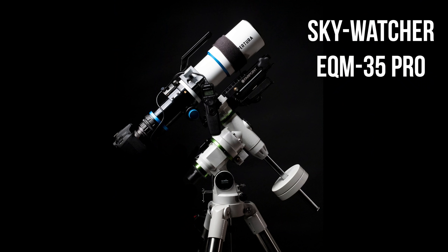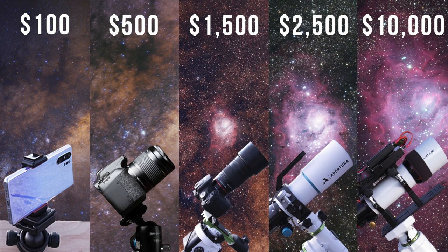Over the summer, Highpoint Scientific, a great telescope store, kindly lent me the Skywatcher EQM35 Pro mount. I mainly wanted the mount for a video idea I had called Astrophotography from $100 to $10,000, which I released in July. For that video, the EQM35 worked out beautifully. I've since returned the mount to Highpoint, but I wanted to give my thoughts in a quick mini review.